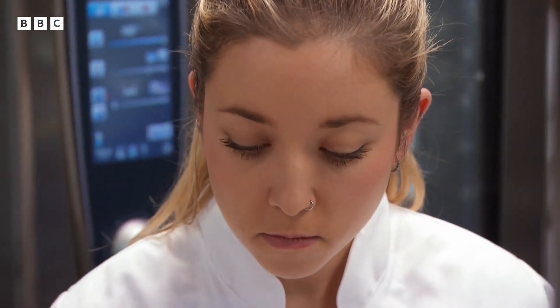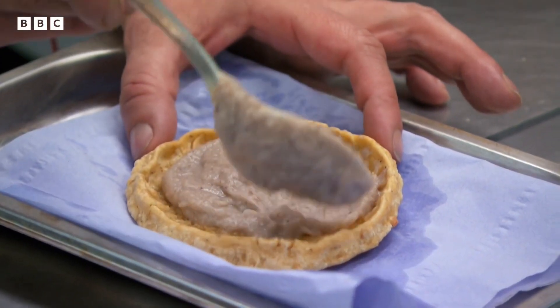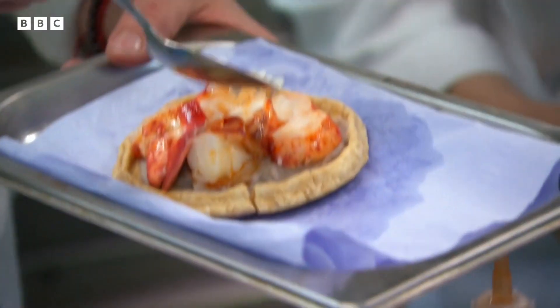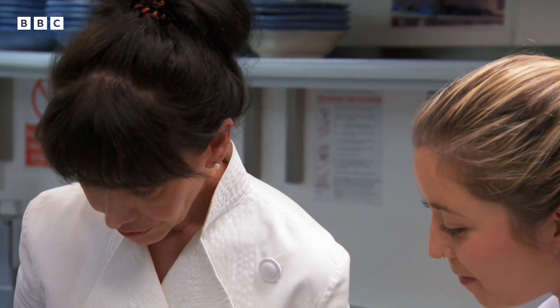We have white bean puree — we put a good quantity. Then we have this lobster tail, cooked on the barbecue. The sope is then topped with onion and lettuce.